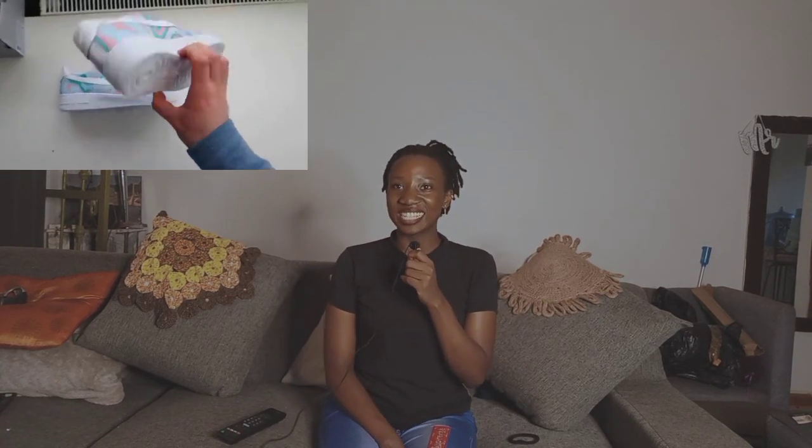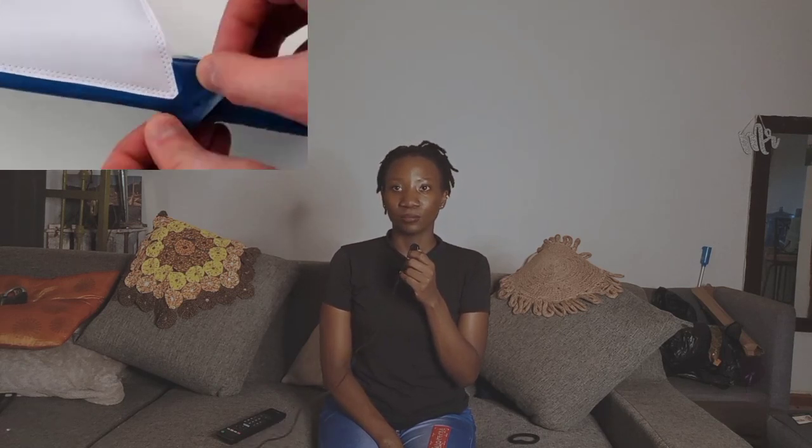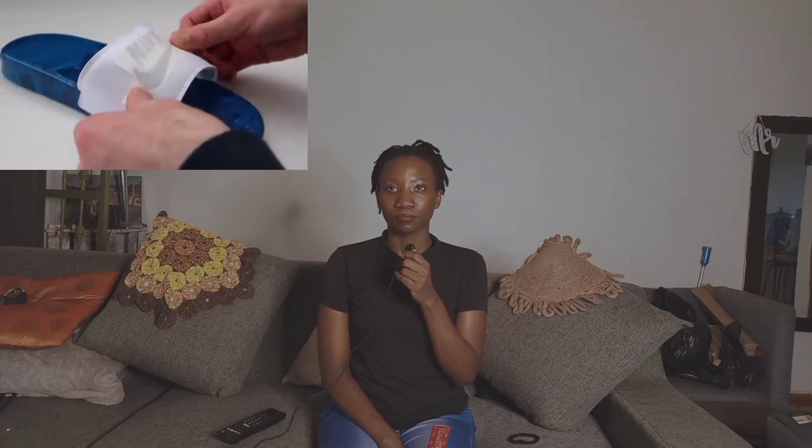Does it stay forever, or for longer? Does it move after some time? You have Nike sandals — okay, it looks like you're a Nike fan. That's the second Nike shoe. And he's protecting the Nike logo with plastic coating.